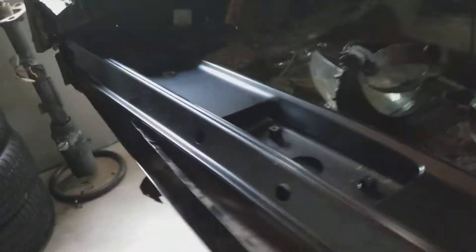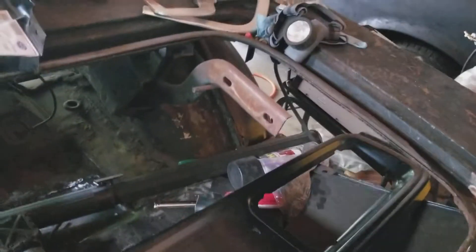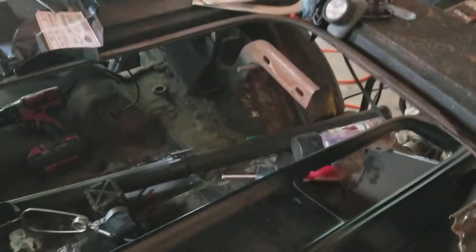Brand new T5 in that bitch. Now on the Cuda — I took out the taillight panel because I'm gonna put in a 70 Cuda taillight panel. I think the 70 Cuda taillight panels are the best looking ones, better than the 71s. The 72 through 74 Cudas are second best because I like the flush mounted taillights. Here it is — I gotta weld this fucker back in.